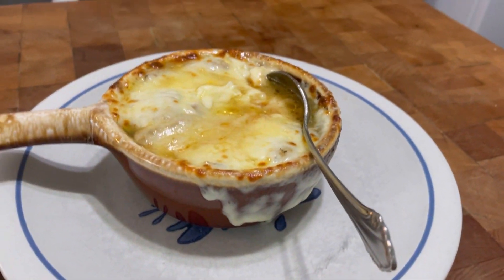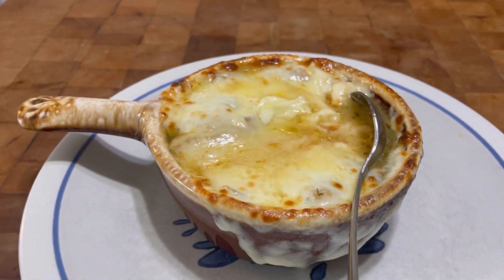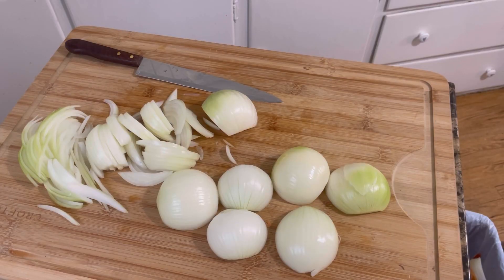Hey, we're making French onion soup here on Tybee Time. Welcome back to Tybee Time. So here we are — we are in the midst of it. We are making French onion soup.